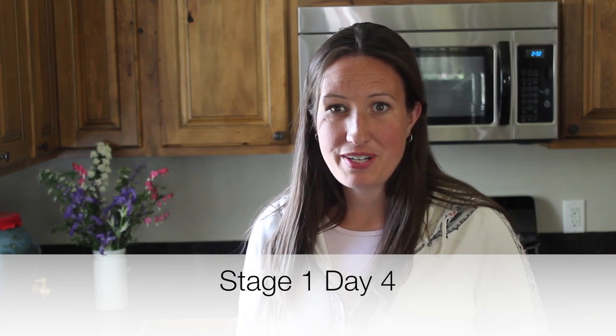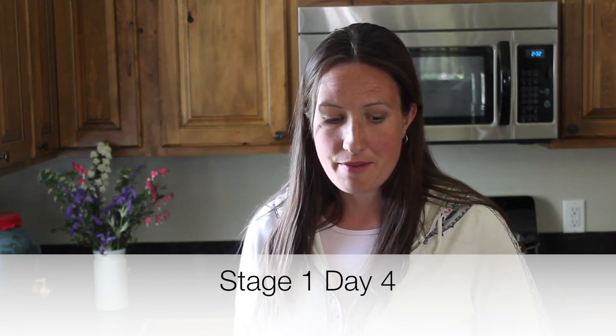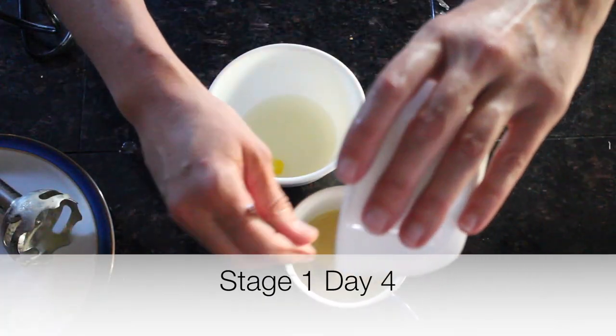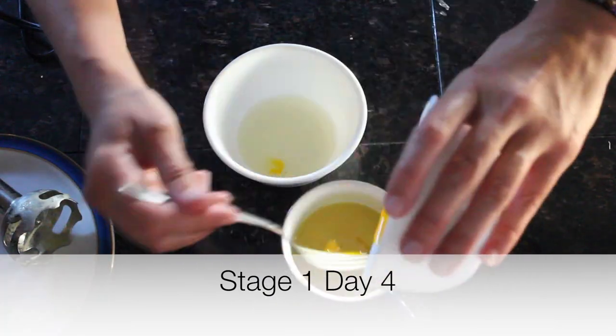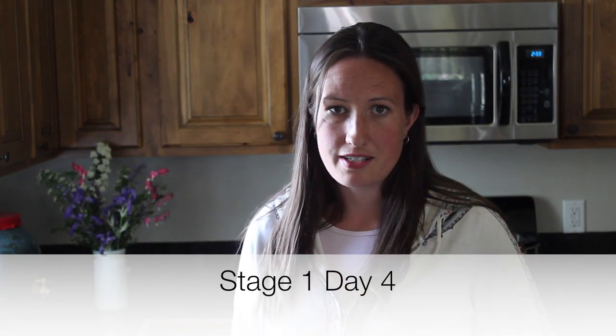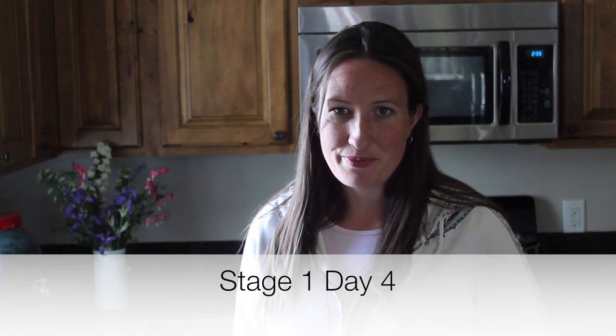Welcome to Day 4 — you're doing great. It should start getting a lot better either by this afternoon or by tomorrow evening. If you want to skip ahead and feel like this isn't working, I encourage you to skip to Stage 2 and add the raw egg yolk into your soup. Today we're going to make beef and broccoli soup, which you can stir a raw egg yolk into. If Day 4 is not working for you, just skip to Day 6 where we allow the raw egg yolk.